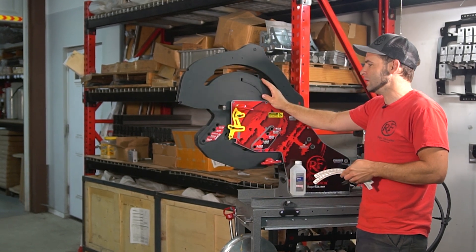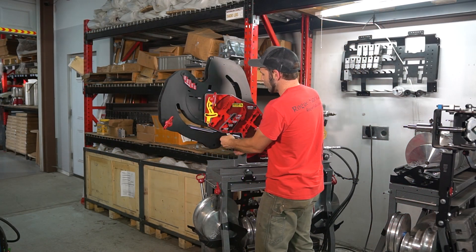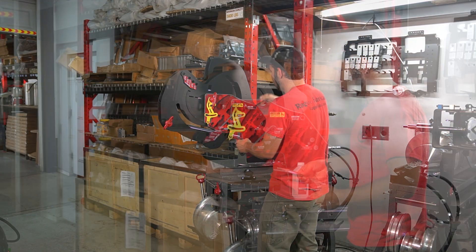The first step is you're going to peel off your original degree sticker. This one's a wrap — yours might be a white one.